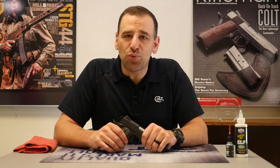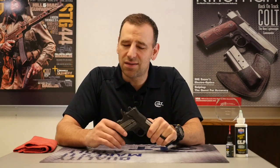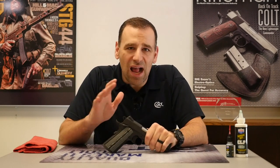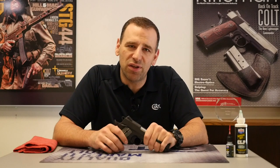Hey Colt fans, Justin Baldini, Director of Marketing for Colt here. This week on Topic Tuesday, we're going to talk about 1911 lubrication. This is like an internet controversial subject apparently, so we're going to really tell you how we do it here and hopefully put it to bed.